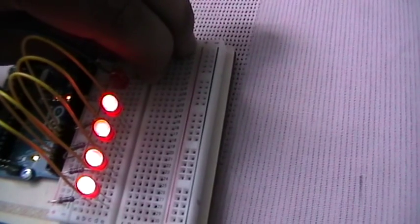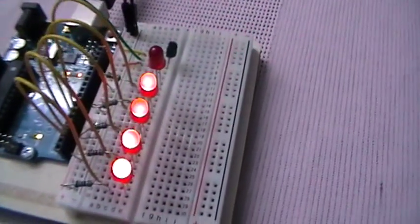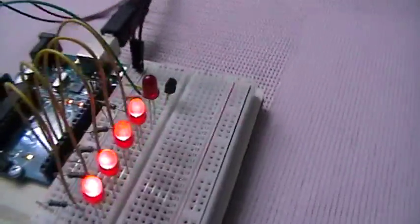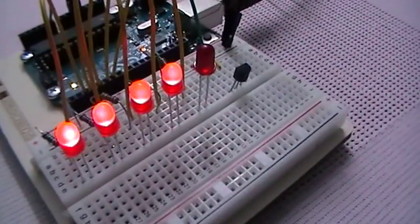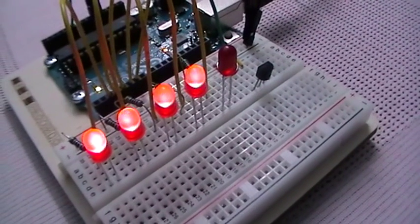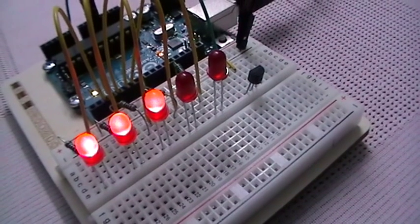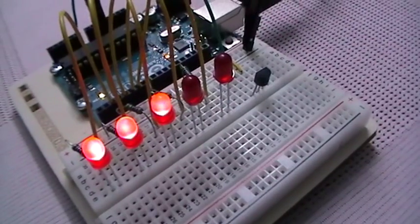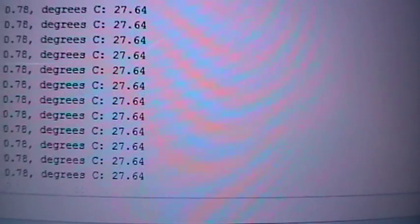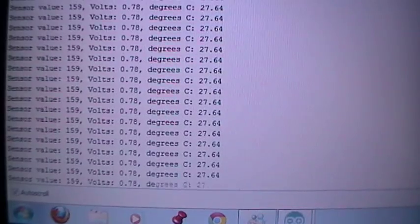The temperature is now 29 degrees. If I release my hand, it will blink until it shuts off. It may take some time to return to normal temperature. And yes, it has turned off and the temperature on screen has returned to 27.6 degrees.